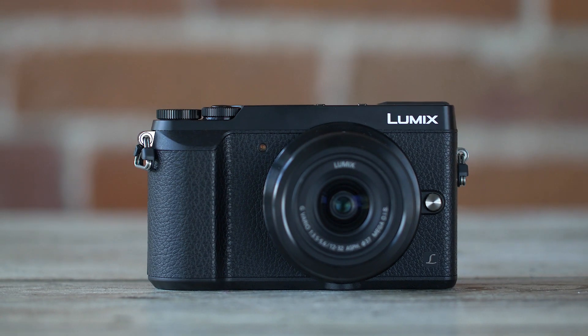Hey everyone, I'm Sal Sincotta and in this month's product review, we're going to review the brand new Panasonic Lumix GX85.